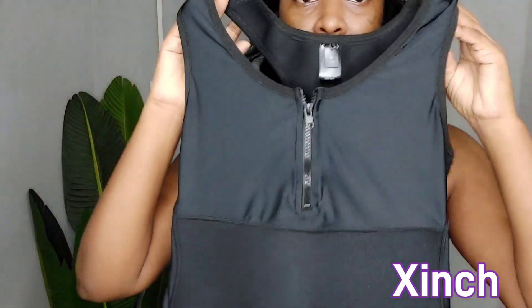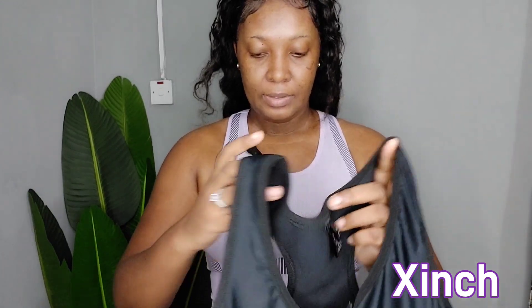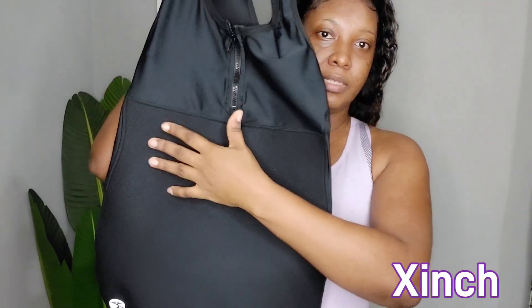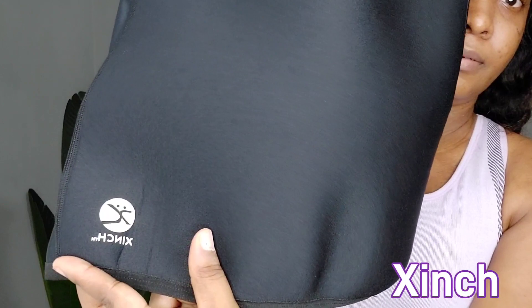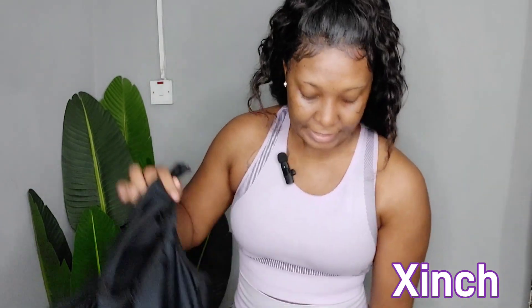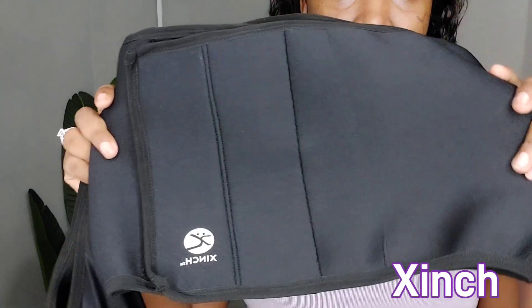Let me show you guys the product. This is what it looks like. So if you have a lower fupa, it helps with that — it covers all the way down. This section here is where you put the belt area — that's the front. And this is the area that goes around your waist. This is a size medium; they have small, medium, and large.